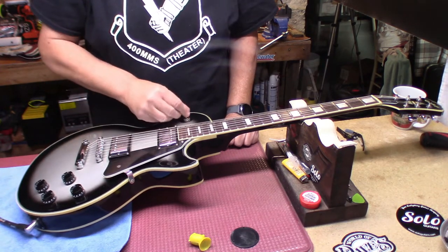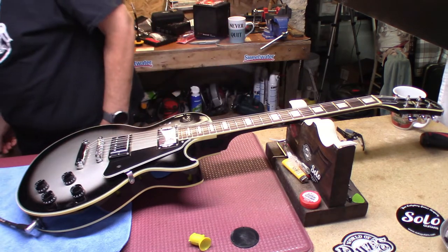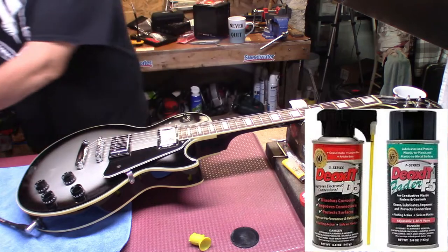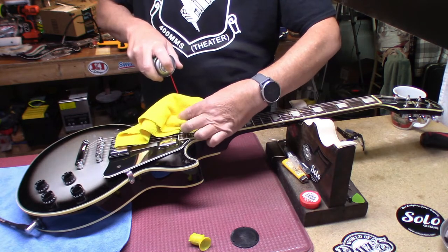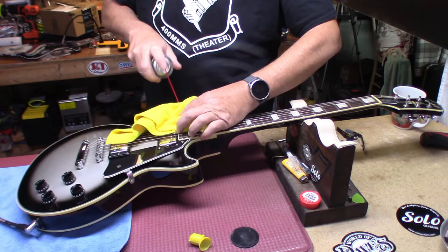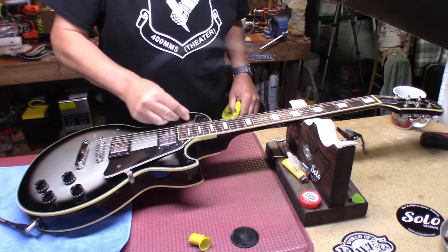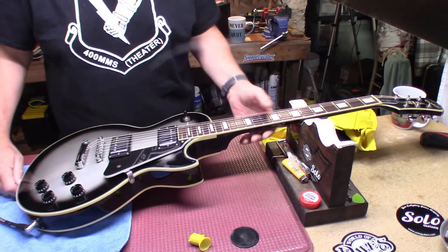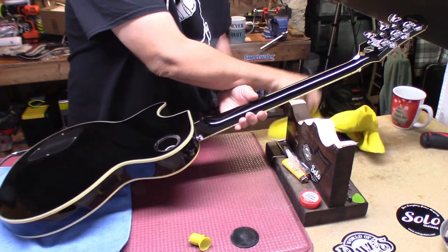The switch was bad, but I did this a couple of times and you could hear it still. The switch isn't bad. Let me get my cleaner stuff and spray the heck out of this, work it back and forth. I thought it may have had one of those old square pieces of crap in there, but it actually has a Switchcraft switch in here.